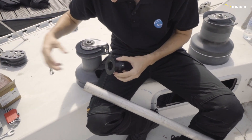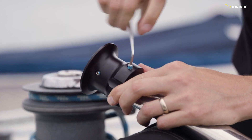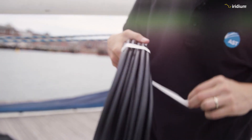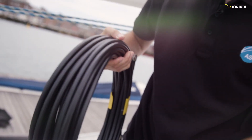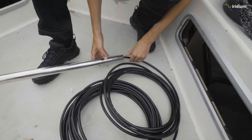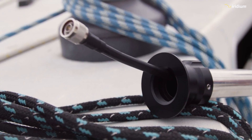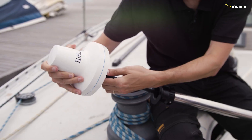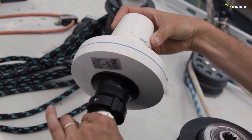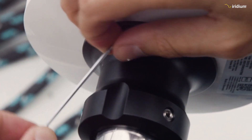Dan is going to start the installation by mounting the antenna. He connects the supplied mount to the antenna pole and tightens the allen screws to secure it. He then needs to run the antenna cable from the position of the antenna down to where the control unit will be mounted below deck. In this design, the antenna cable connects to the antenna inside the mount and the mounting pole, so Dan is feeding the cable into the mounting pole. He then screws the antenna into the mount.